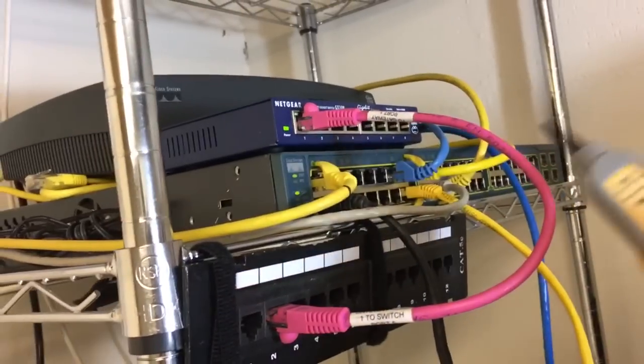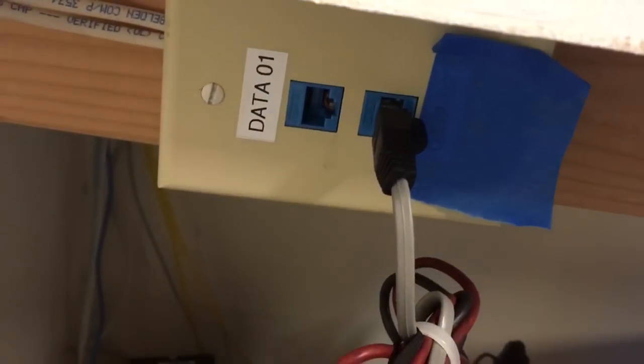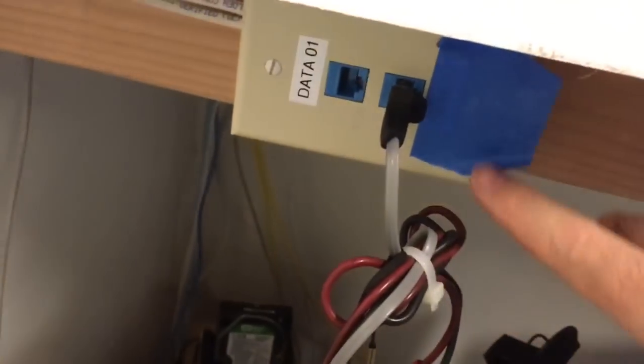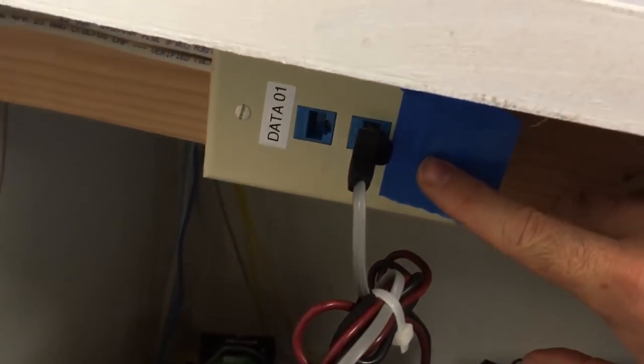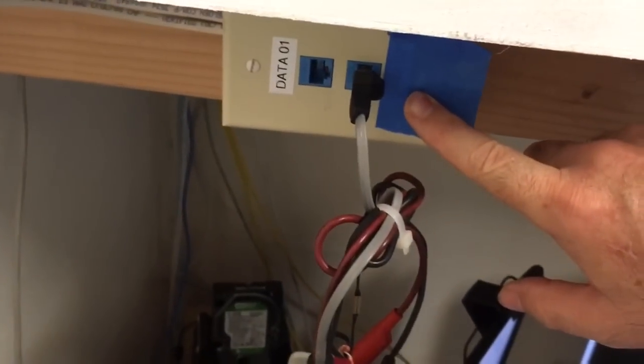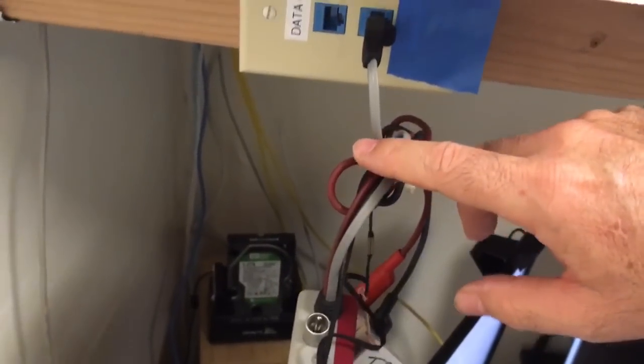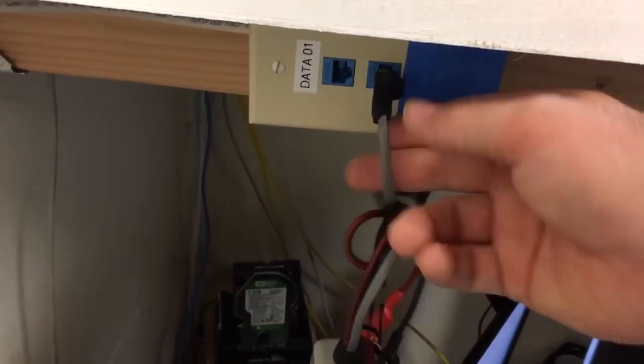But wait — I can't hear anything. Why is that? Let's check my toner. The tone is gone. The reason is because this network outlet also happens to be plugged into a switch on the other side. What that does is the switch's center two pins are shorting out this toner so it's not making any tone. So I can't use my toner — now what do I do?